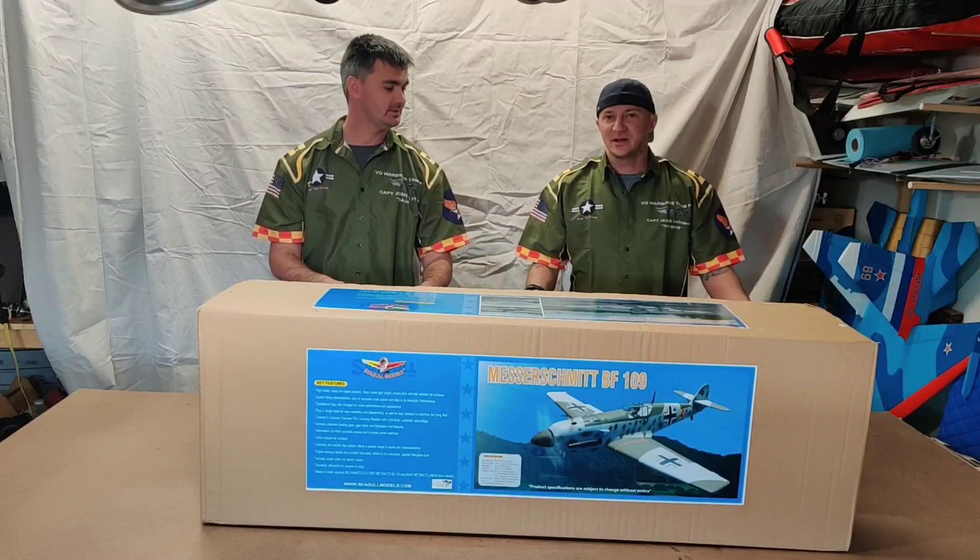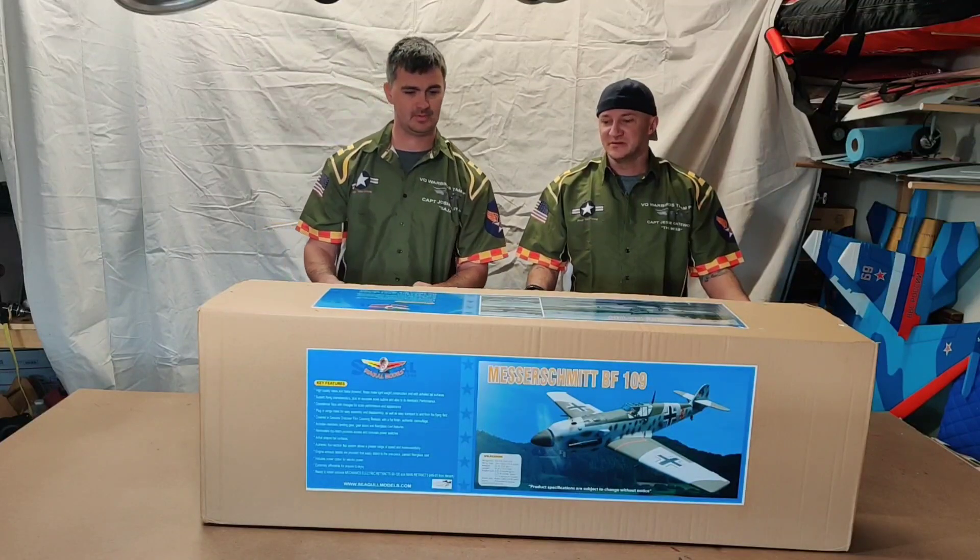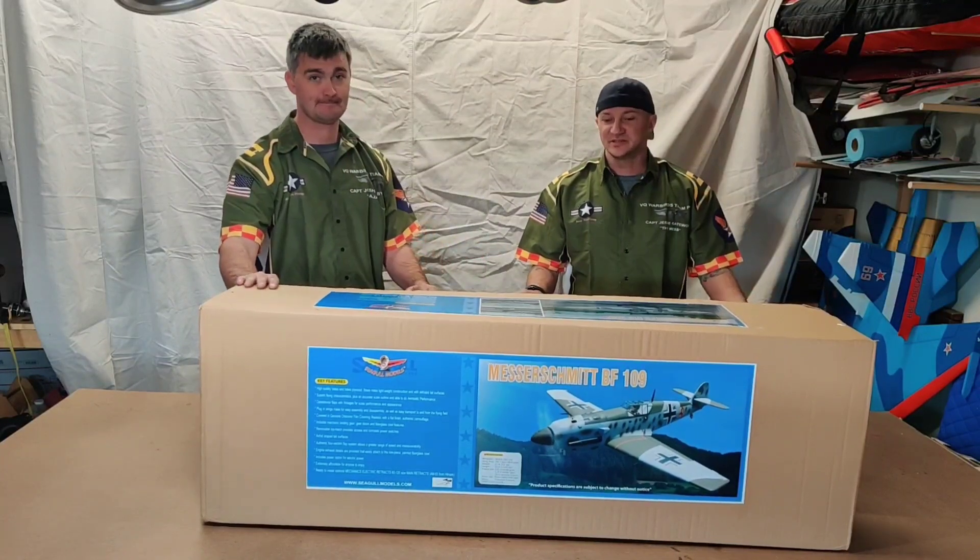I'm going to just kind of take it out of the box for you guys, show you what it comes with, and then I'll post up some pictures of all the bits and pieces after.